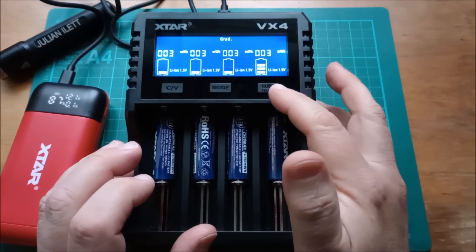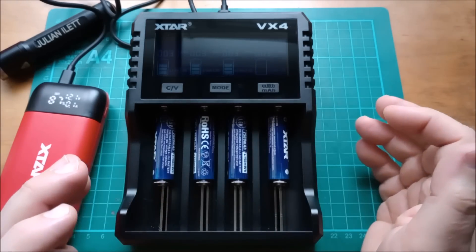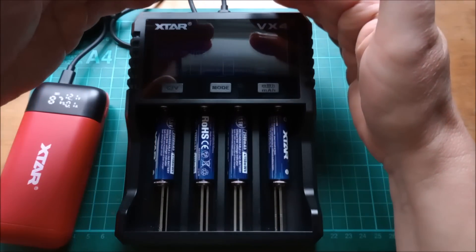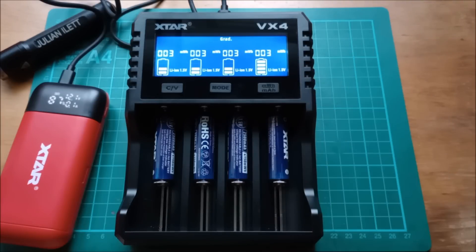There is one other function on these buttons: if you press and hold the third button, it turns off the display backlight. You can see the images are still there, just about. Press any button and the backlight returns.